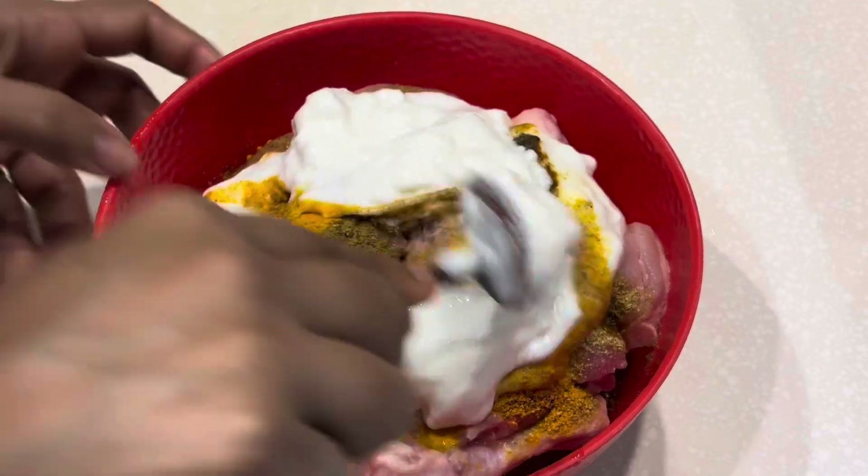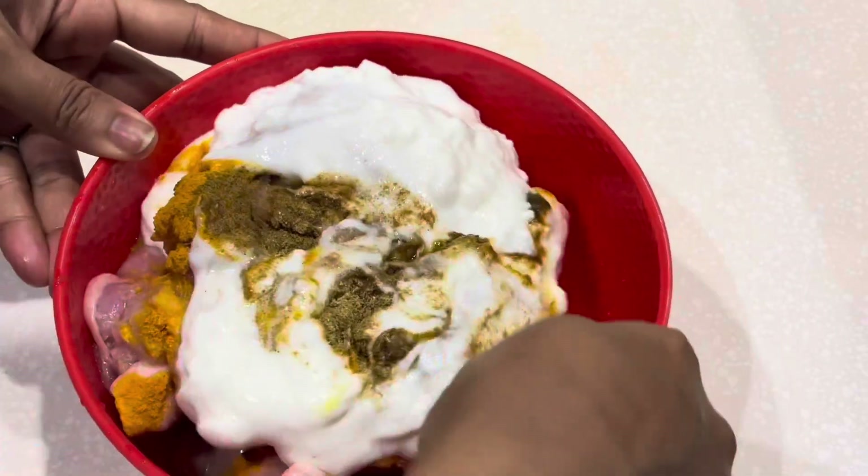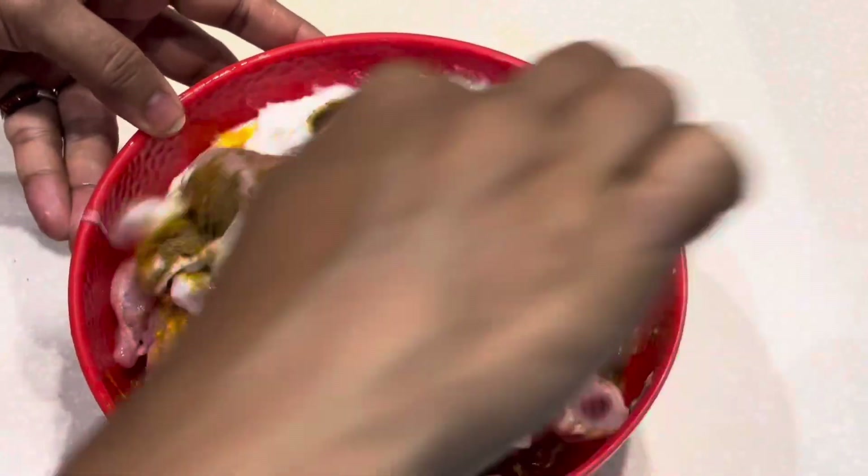We will bake and accept the mariners. We will bake a lot.